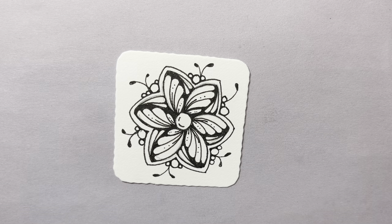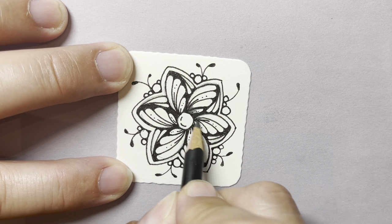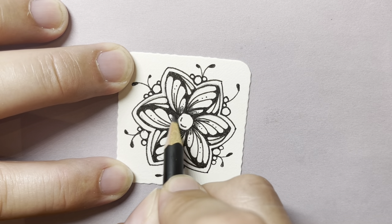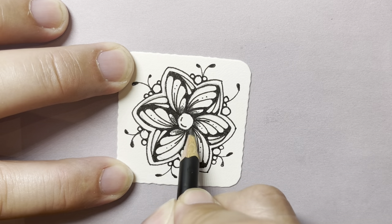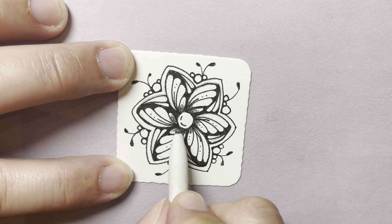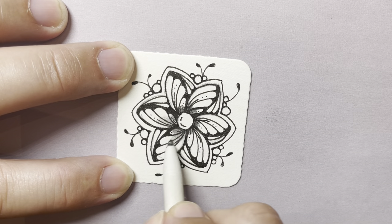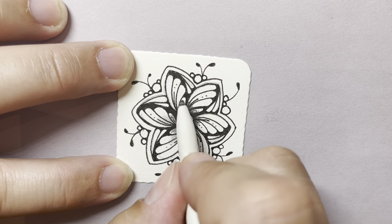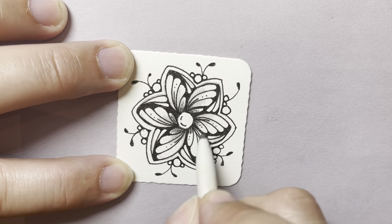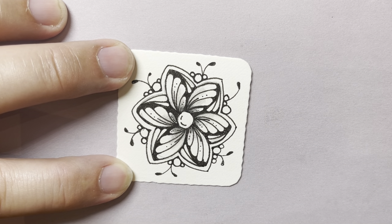Now I'm going to pick up my pencil, and all I'm going to do on this one is just put a little bit of graphite all around the outside of the center circle. I'm going to take my tortillon and push that up and out towards each petal, keeping the dark area in the center and letting it get lighter as it goes up that petal. It's so pretty.